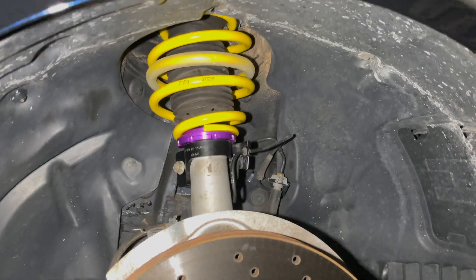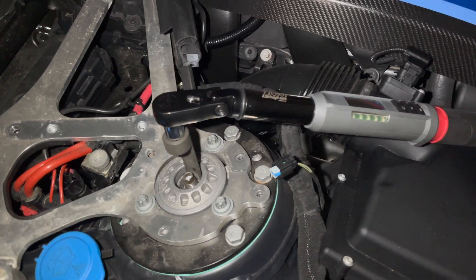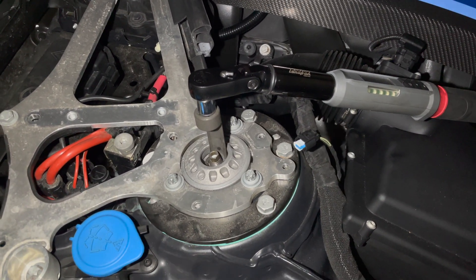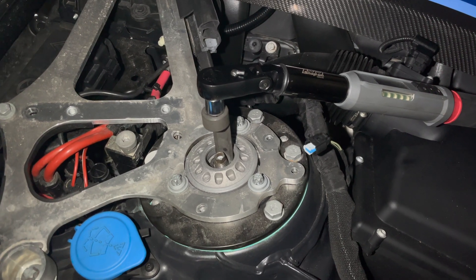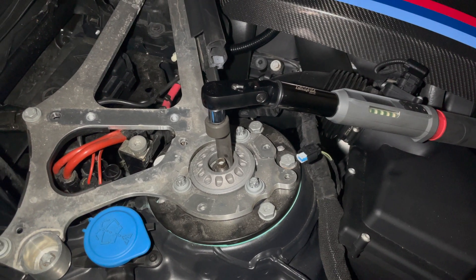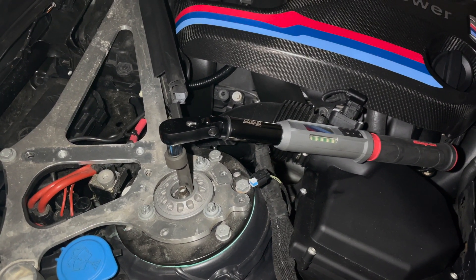Now with the strut assembly back in the car, we're going to go ahead and take a look at the top. I'm going to torque this nut to 25 foot-pounds — I have my torque wrench right here. I'm going to take a wrench and hold the strut top. This only goes to 25 foot-pounds. Do not use an impact on these — people ruin struts all the time.